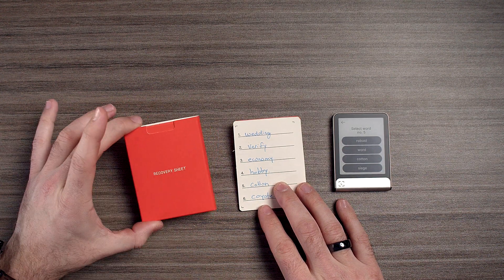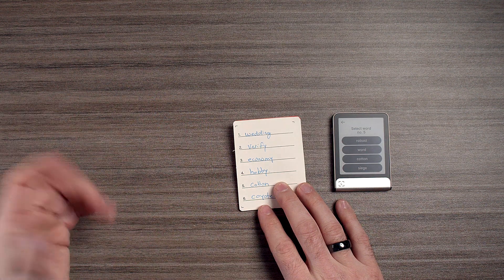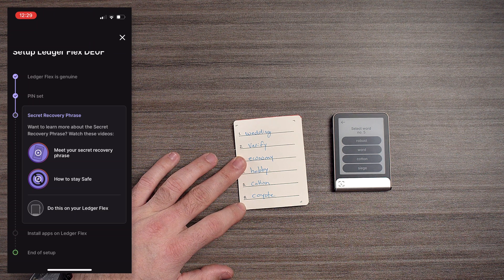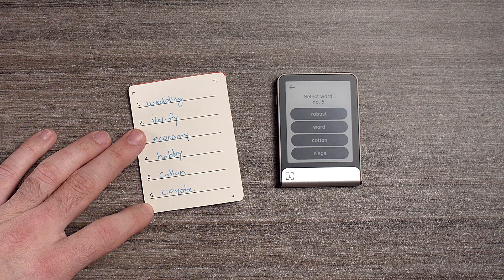You'll have three recovery sheets, so if you did mess up one of the words, you could potentially fix it. I'm going to go through all these words and you guys can do the same — I'm going to speed up the video and we'll see you in just a minute.